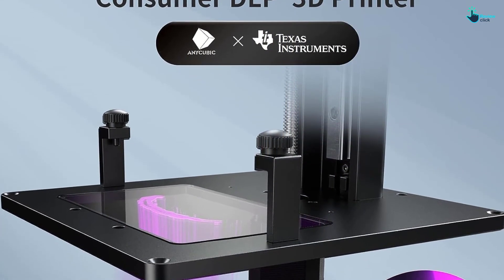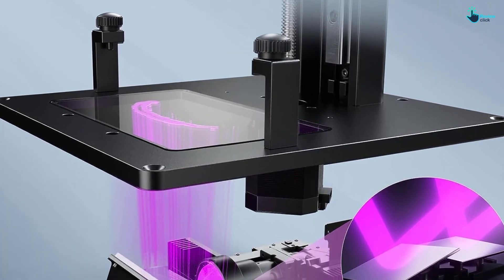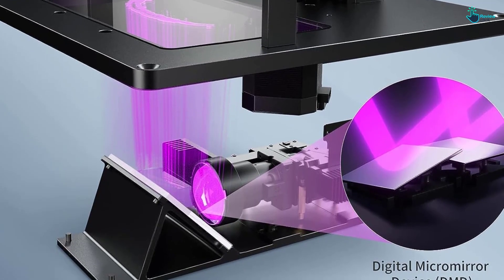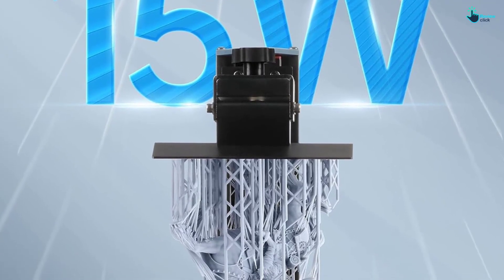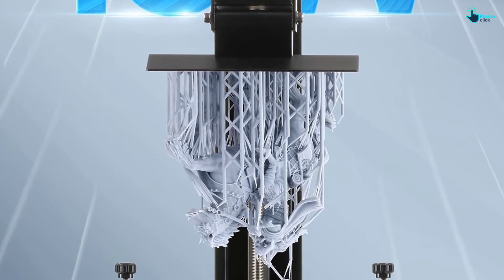DLP 3D printers generate little heat, which can be dissipated without fans, and the noise level from machine operation is only 35 decibels. Finally, it has a large print volume of 130.5 x 73.4 x 165 millimeters (5.13 x 2.88 x 6 inches).